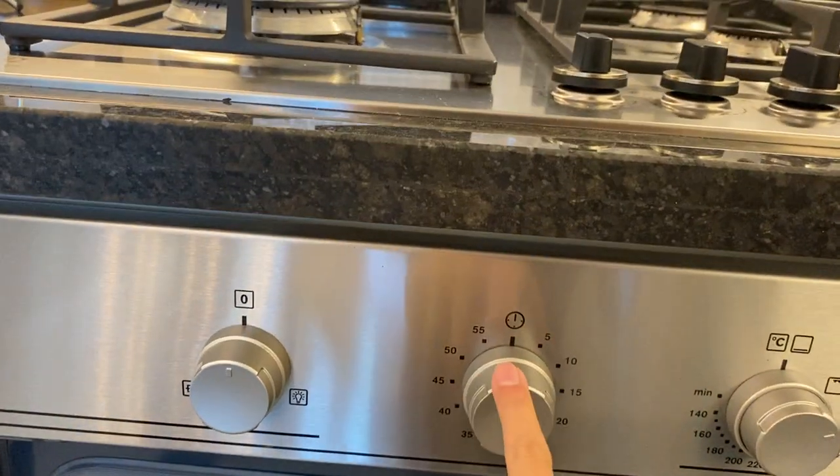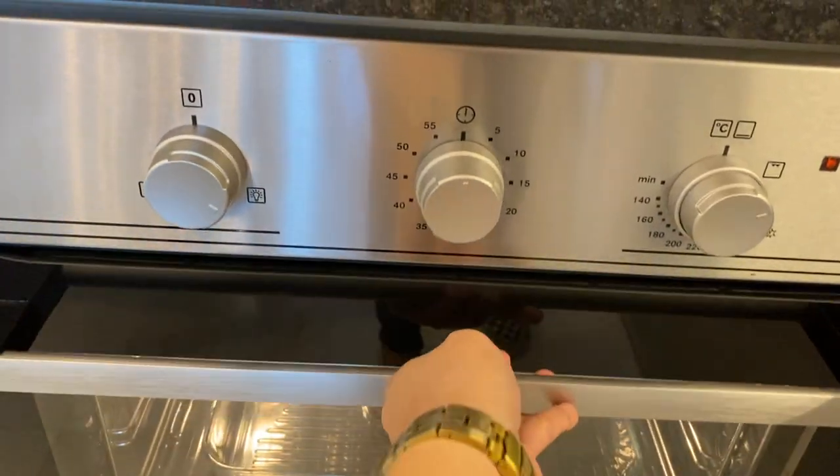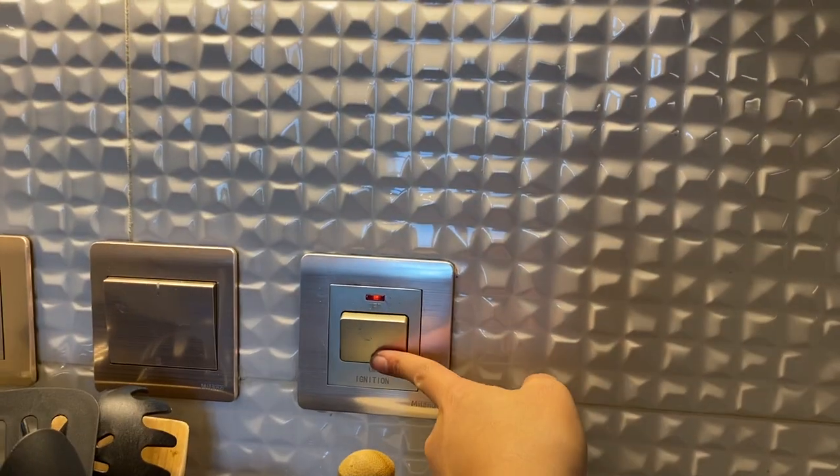To set the timer, twist this knob right here. For the light, close once the timer stops — you can then turn off the oven and turn off the ignition switch.